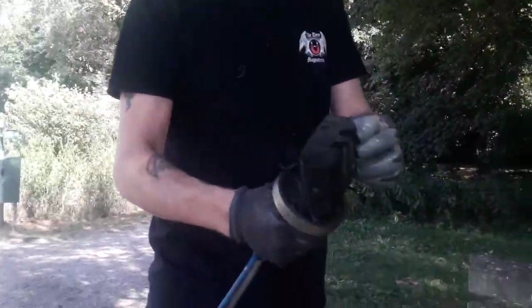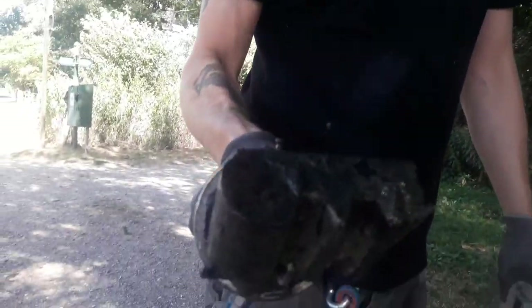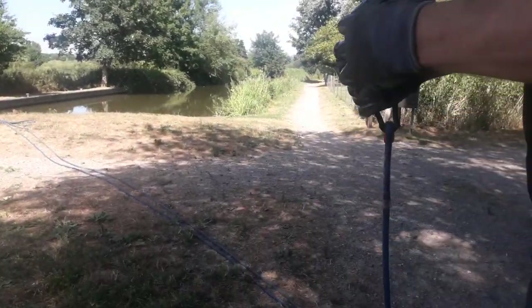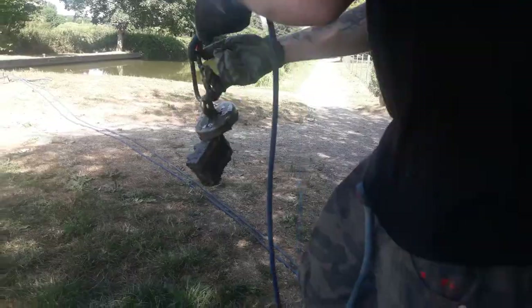So I just took this out. It's a big old bit of metal with a nail there. It's like teeth there. I don't know what it is, but it's quite big and heavy anyway. Oh my god. I thought I'd clean it off a little bit. What is that? I don't know.